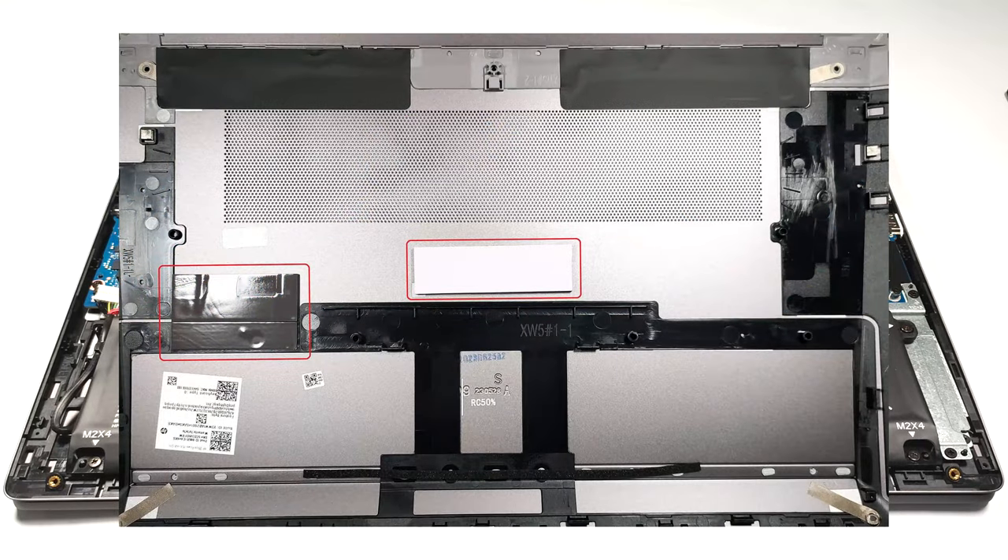There are thermal pads on the inside of the bottom plate for cooling the memory and the SSDs.